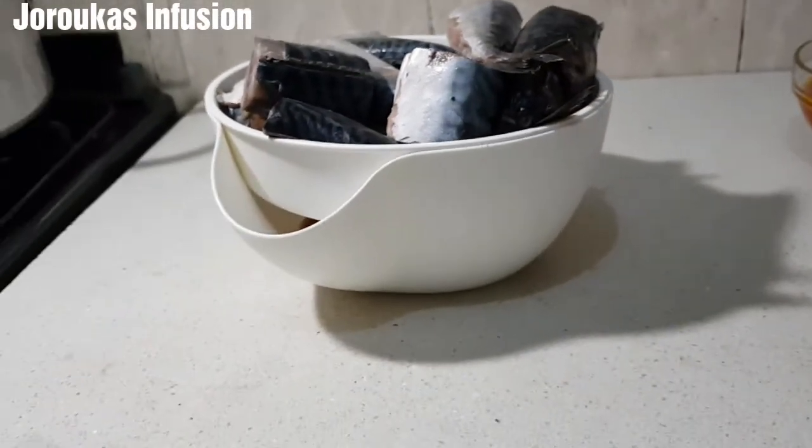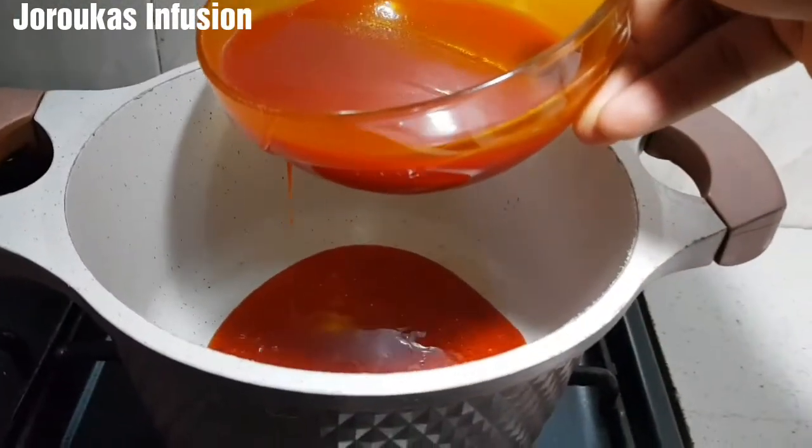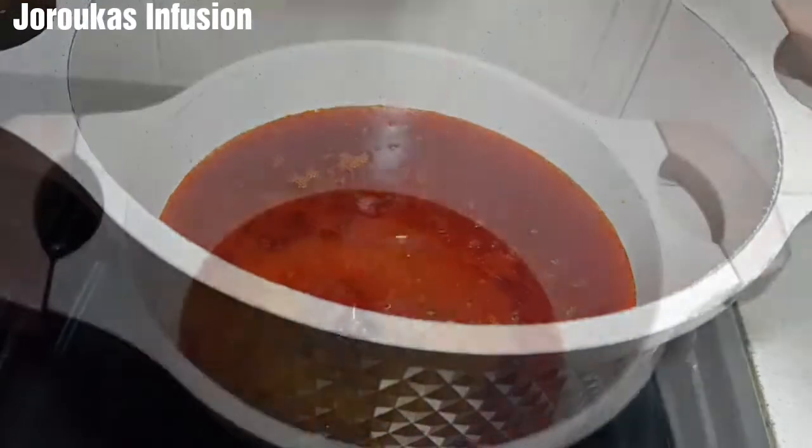Friends, this is so delicious, so good, so simple, and it will be ready in no time. This is the kind of stew you'll find in a buka hut and you will love it.